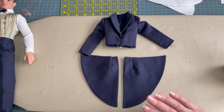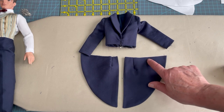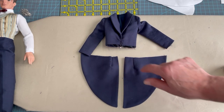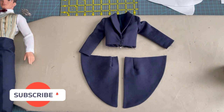Now that we have the tails sewn together, turned, and pressed, the next step is to run a baste stitch across the top to hold the lining to the outside of the tail, then pin it to the waist of the tuxedo coat and sew that waist seam. We are really, really close to finishing this project. If you're finding value with it, please give it a thumbs up and hit that subscribe button.